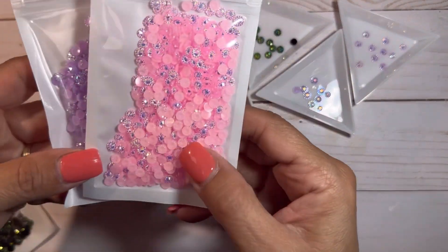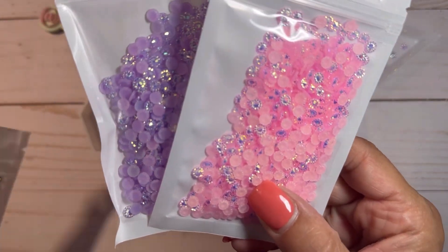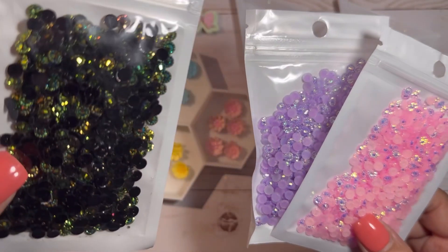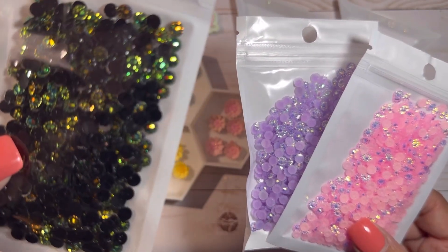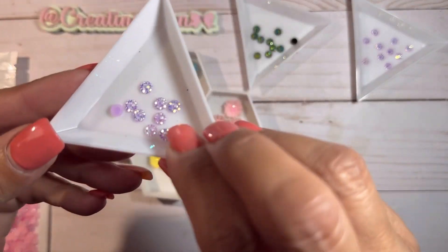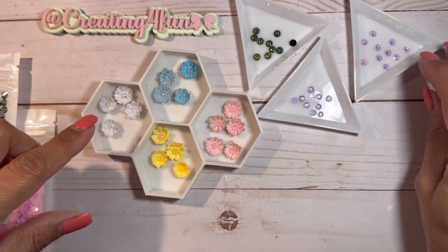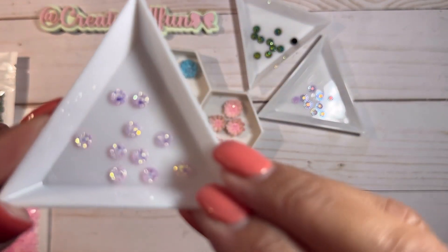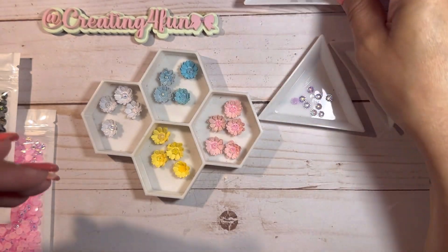I ordered these little jimmies. I ordered black — they're like black on one side, but the other side is not black. So I'm going to see how they look on my flowers, but this is the purple, and this is what I use for my flower centers. The pink, and then here's the black.